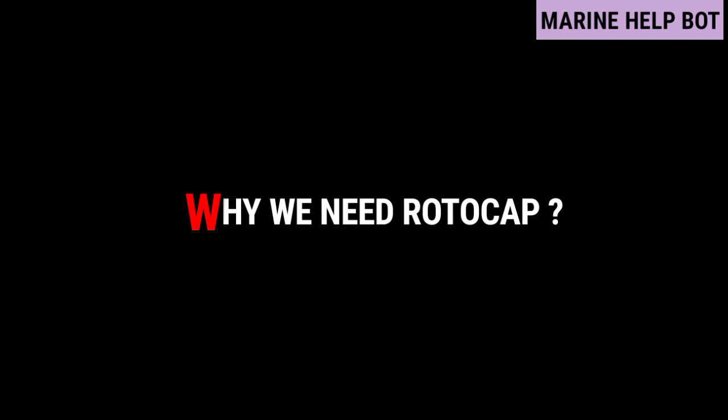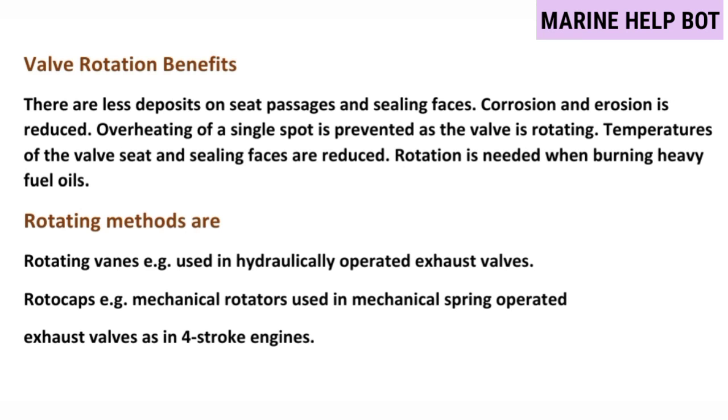Moving towards our next question — why we need rotocap. Due to valve rotation, there are less deposits on seat passages and sealing faces, corrosion and erosion is reduced, and overheating of a single spot is prevented. As the valve rotates, temperatures of the valve seat and sealing faces are reduced. Rotation is especially needed when burning heavy fuel oil.